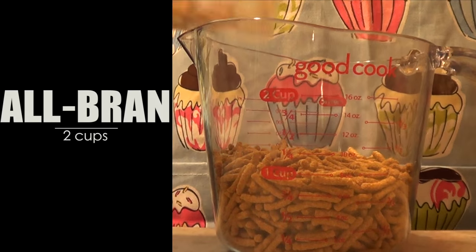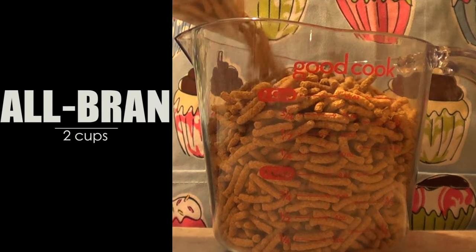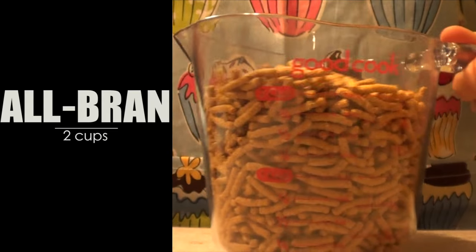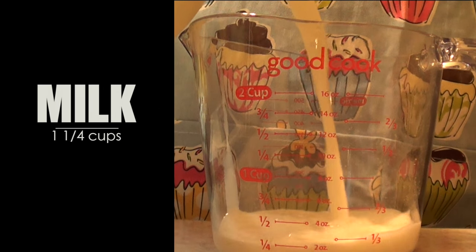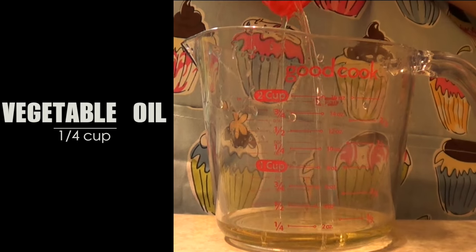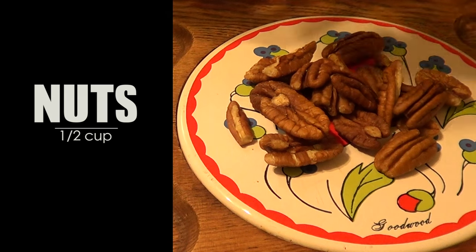I did this twice — one with the all-bran as it is without doing anything else to it, and for the second recipe I blended the two cups of all-bran. At the end you're going to see the two results, but I ended up liking it more when I blended the all-bran. Milk — I'm using one and a quarter cups. The recipe calls for fat-free milk; I didn't have fat-free so I'm using regular milk. Then one egg, some vegetable oil — I'm using a quarter cup of that — and I decided to add half a cup of nuts, and honestly that makes a difference in the flavor.